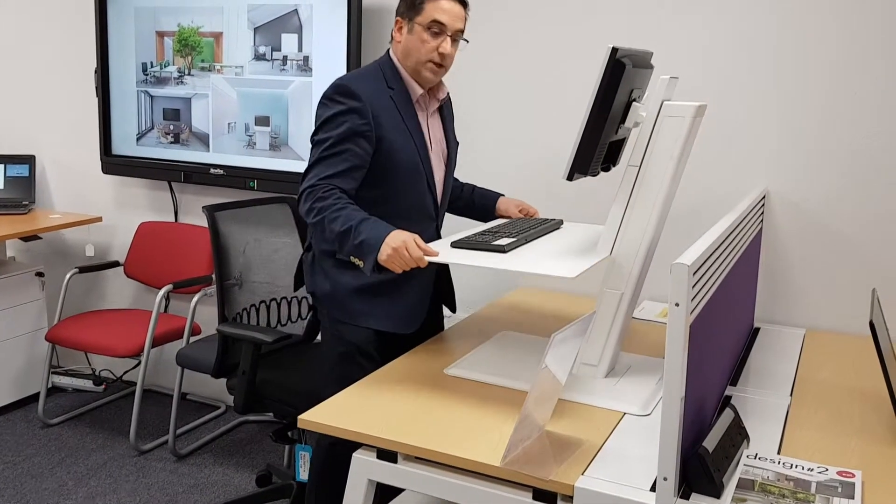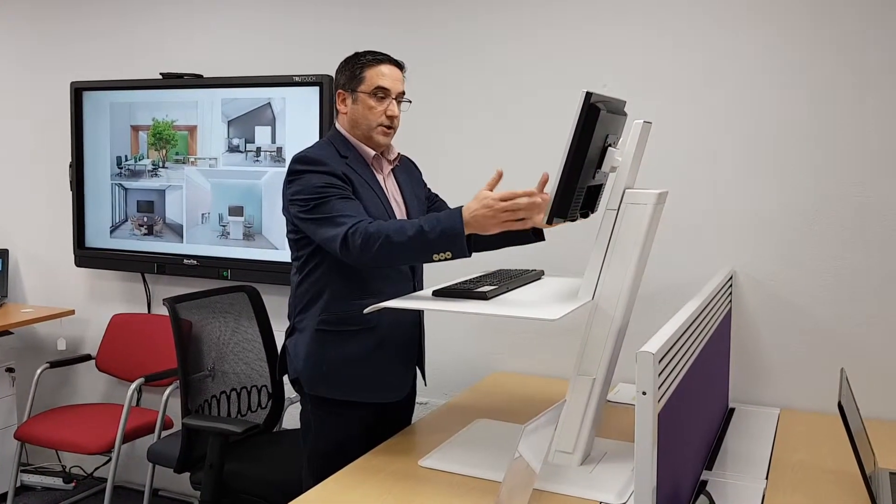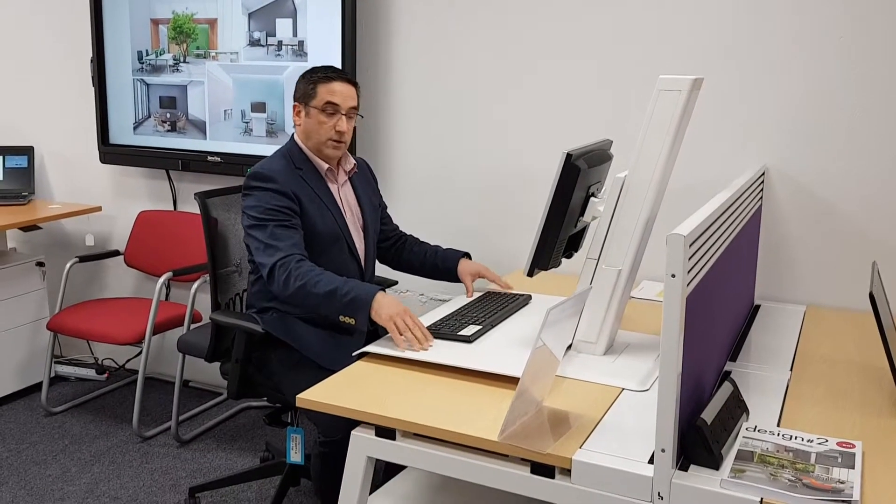Very simple — it rises when you need it to, instantly. It has a keyboard and mouse shelf on top. It takes your monitor, either a single or a dual monitor, and very simply it rises and lowers as you need, and you can continue working away. So this is the Joule EcoStand from Human Scale.